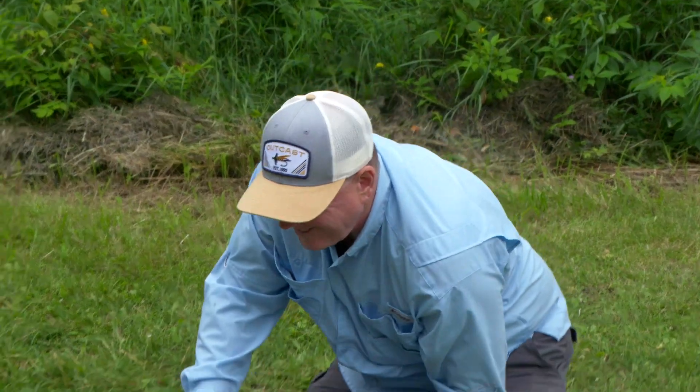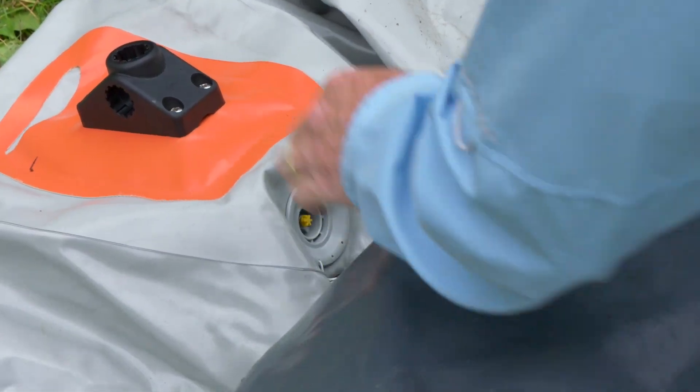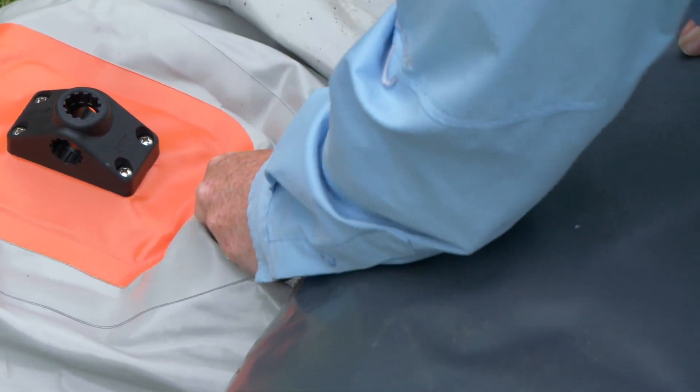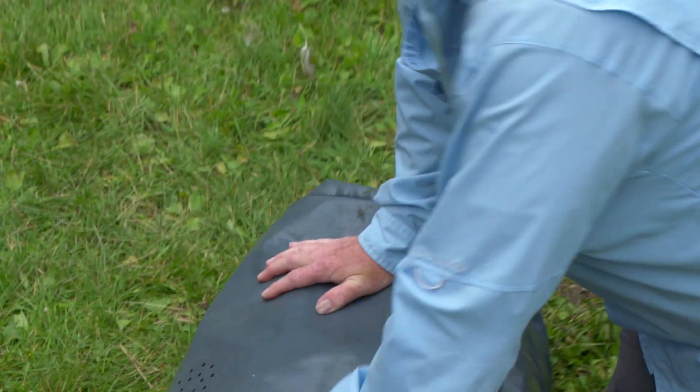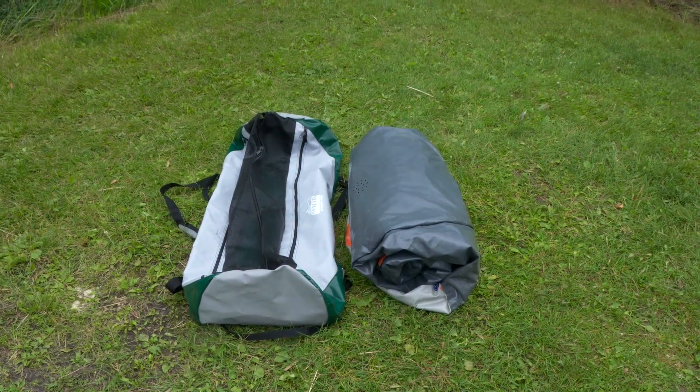At this point I'm going to give it another half roll, roll this in, give it one final push down to squeeze out any remaining air, reinstall the valve cap, and give it a final roll — and your Stealth Pro is ready to go into the frameless pontoon boat bag.